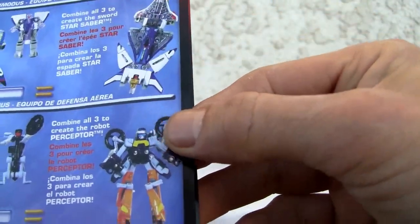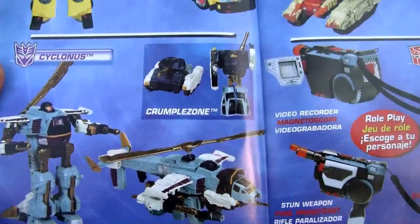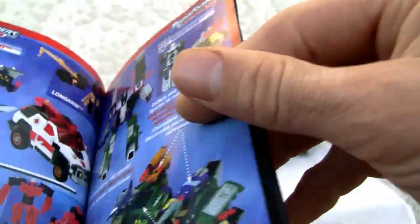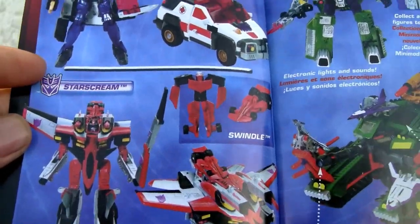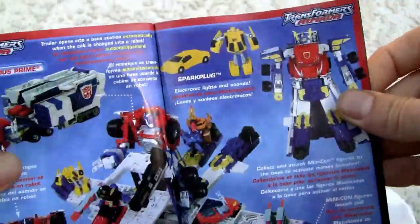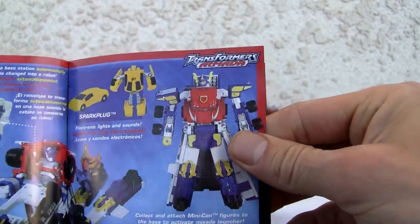You get three of them, they form a robot — cool. Hot Shot, Demolisher, Cyclonus — which looks horrible, I think I had that one. The Laserbeak — yeah, I had the Japanese version. Red Alert. Red Alert's that old? Starscream — yep, Voyager size. Megatron — had that bad boy too. Optimus Prime, looking really good actually. Collect the Mini-cons, the base — yeah, that looks really cool.